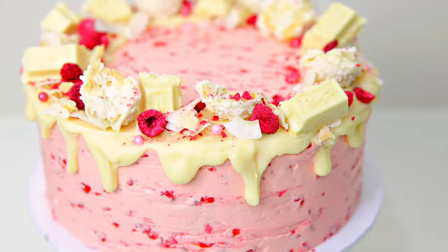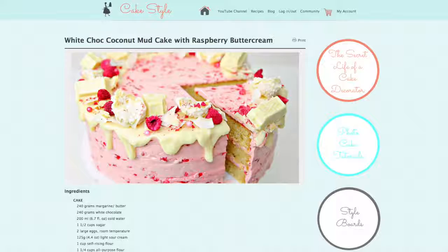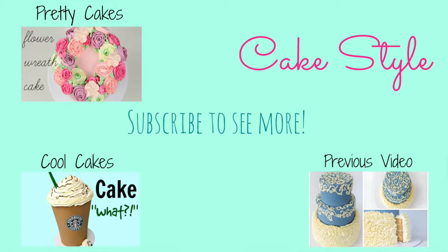And there you go guys — that's my white chocolate coconut mud cake with raspberry Swiss meringue buttercream. I love making this for friends and family; it's always such a huge hit. It's got the creaminess of the white chocolate mixed with the texture of the coconut, and that little zing of raspberry in the frosting. Be sure to check out the description box below — you'll find a link to our website where you can find the entire recipe written down, and you can even print it so you can keep it in your recipe box. Thanks for watching guys and subscribe to our channel for more videos.